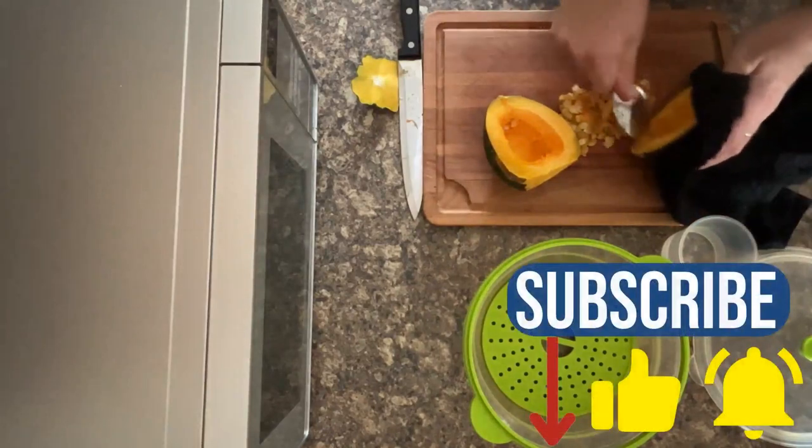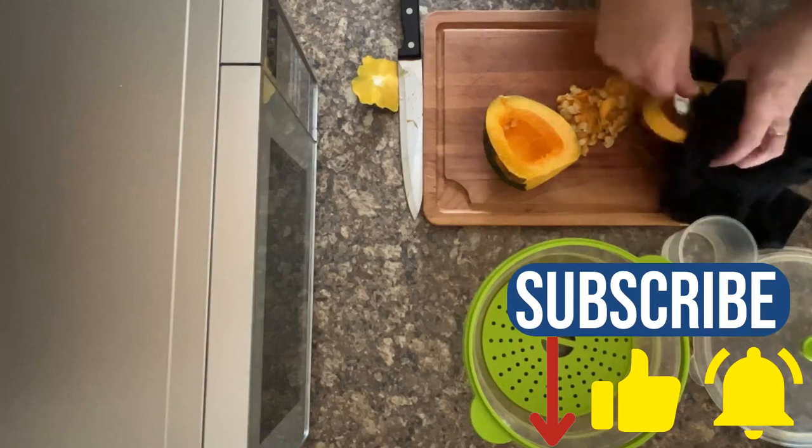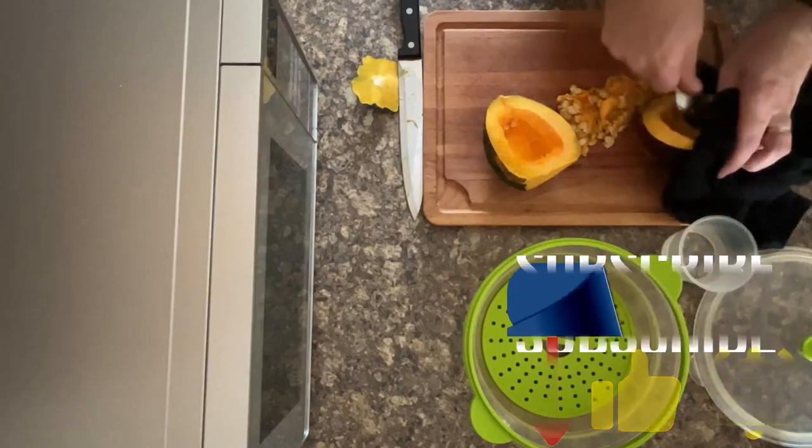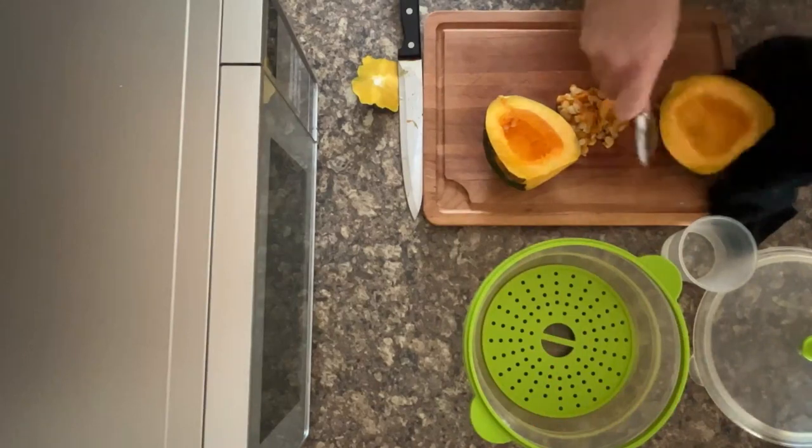If you liked our video, don't forget to subscribe and hit the bell for notifications each time we post a new video — for air fried spaghetti squash seeds and of course air fried pumpkin seeds. Either or are lovely and delicious.